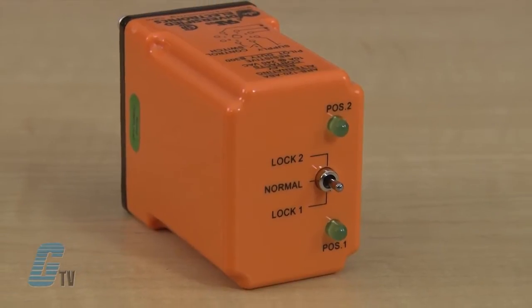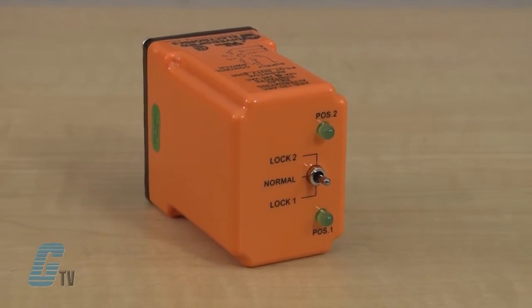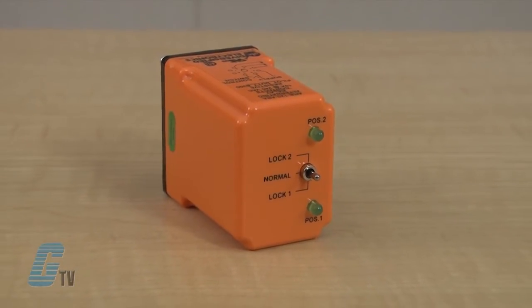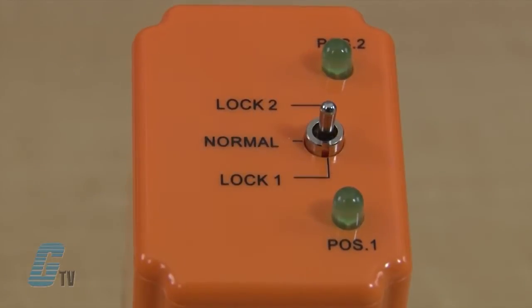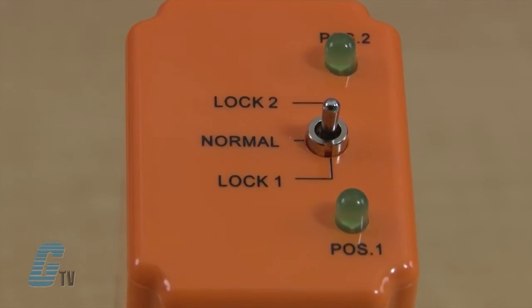The alternating action is initiated by a control switch, which is common with one side of the control voltage. The output contacts will change states each time the control switch is opened, thus alternating the two loads. The LED indicators show the position of the output relay.